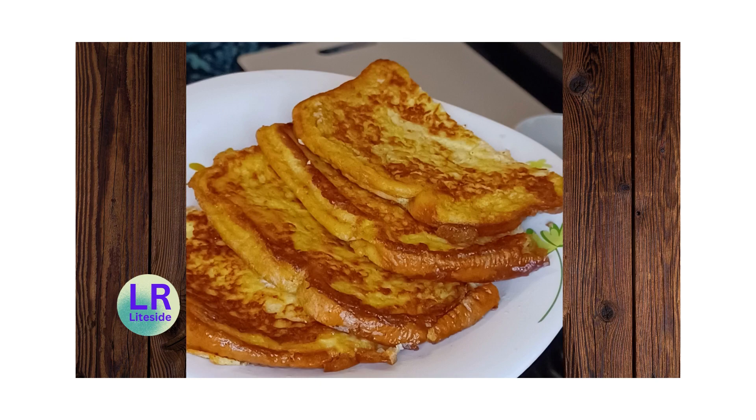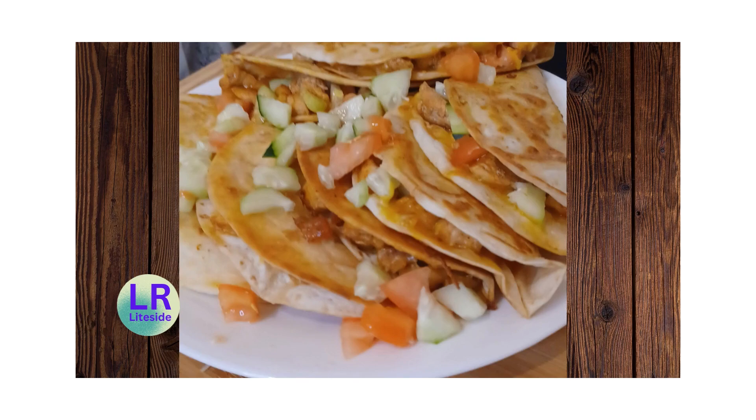The last video I have here is for the quesadillas. I used chicken, cucumber, onions, and tomatoes — I don't remember if I used lettuce.